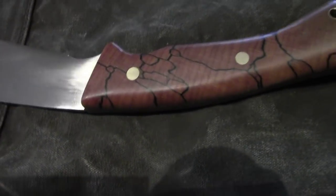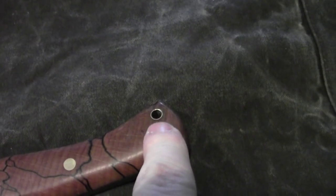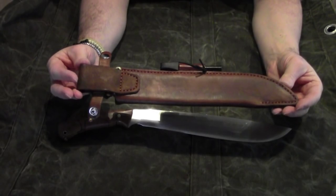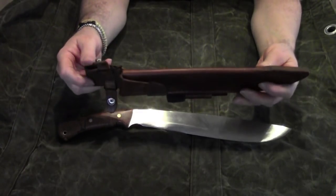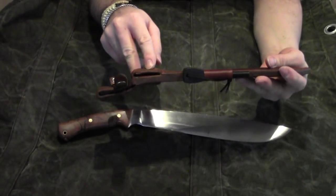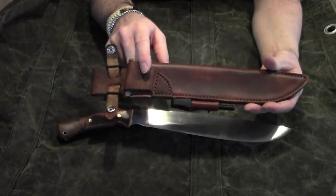It has some brass pins and a brass lanyard hole. It comes together with a solid high quality leather sheath that has two carry options: one belt loop in the back like a regular way, and one belt loop in the front so you can slide it under your belt.